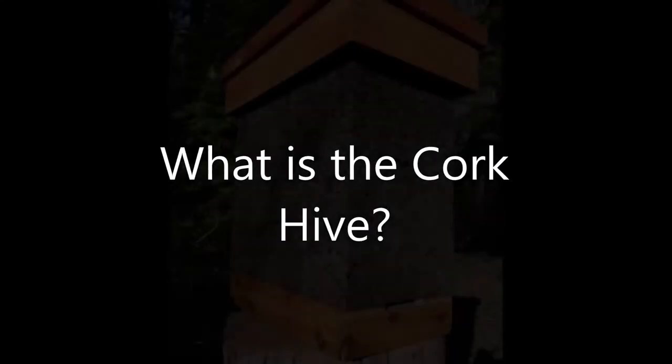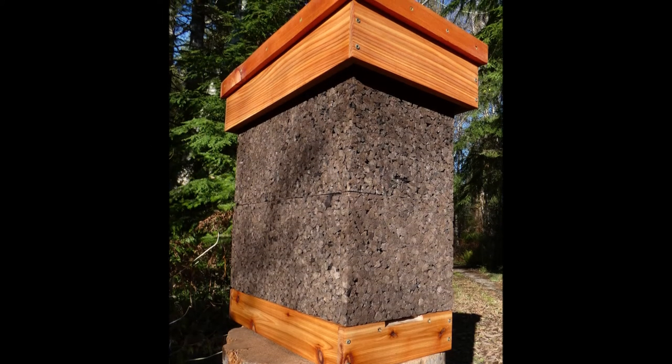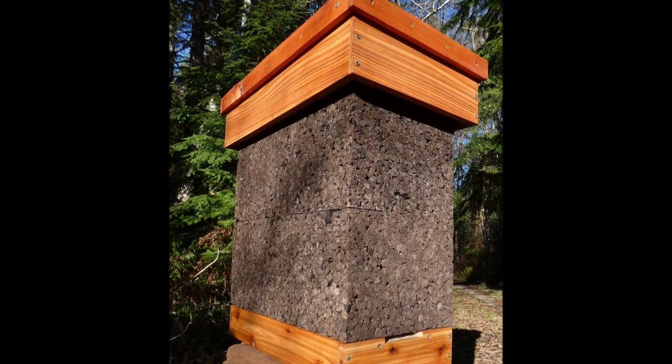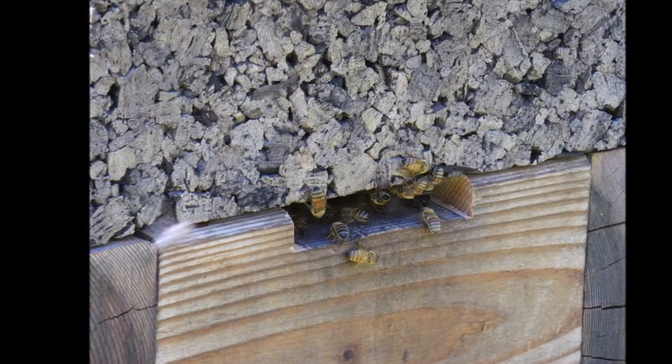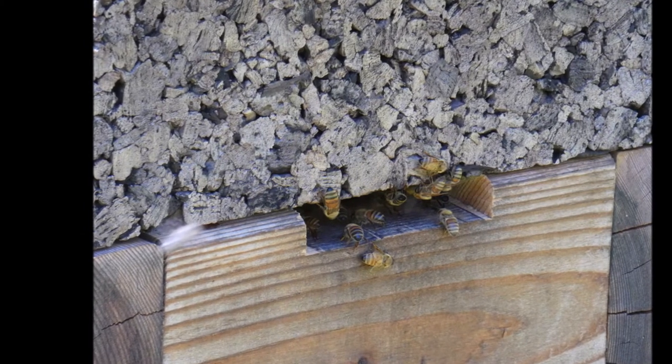What is the cork hive? Wild honeybees typically colonize tree hollows — voids left in trees by woodpeckers, fungi, or other accident. These hollows have thick, rough walls and are usually much smaller than the hives used by beekeepers. Cork hives mimic these tree homes as much as possible.